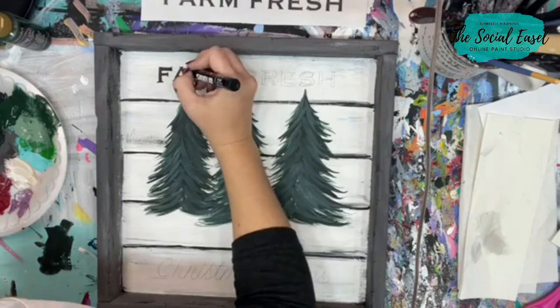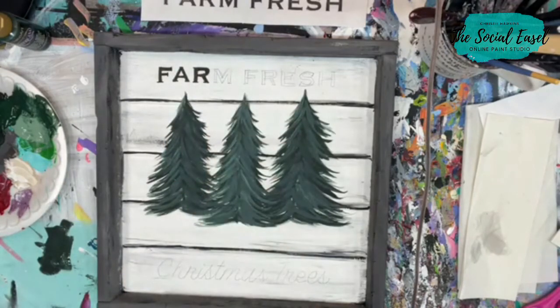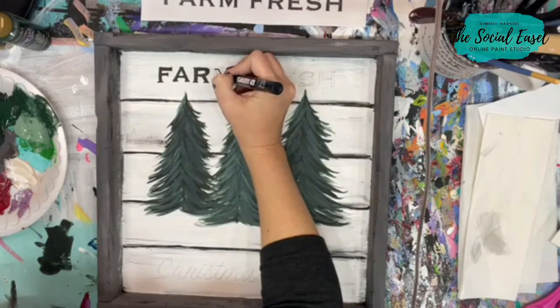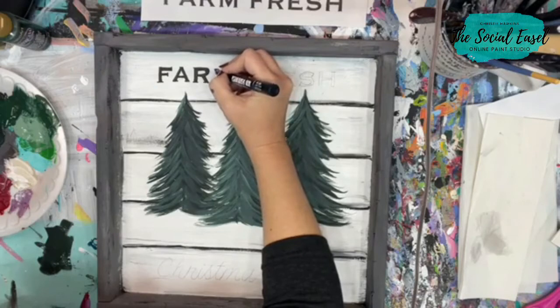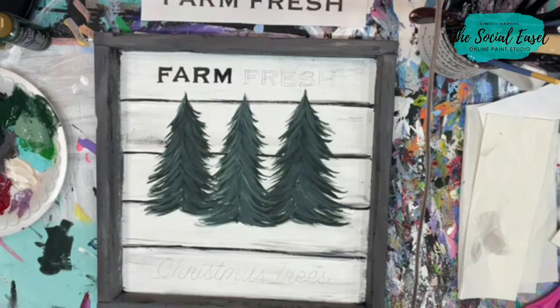I'm already liking it with the letters. I didn't make a stencil — I just printed off a font, these words in a font that I liked, and then traced them on here. I'm sure there is probably a finer point Posca pen you could use for this, but I'm going to stick with this one.